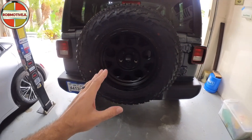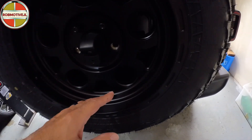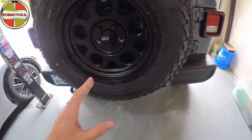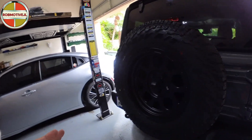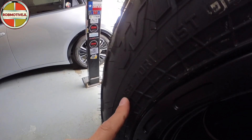Another thing I did recently is I changed out the wheels and tires. These are 17-inch KMC wheels — black, with round holes, staying with a Jeep-ish kind of theme. I went with Falken Wildpeak AT3Ws because they are the best tire I've had as far as ride quality and gripping the road when it's wet, and they're still an all-terrain so you could use them off-road. Size-wise, I went with a 265/70R17.